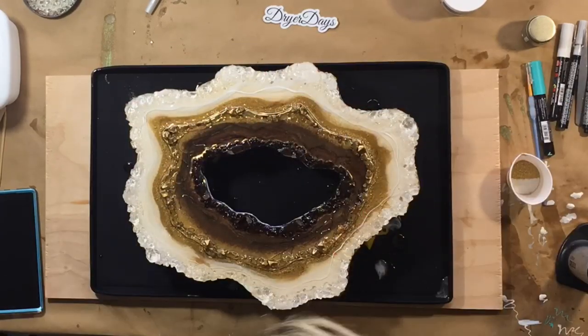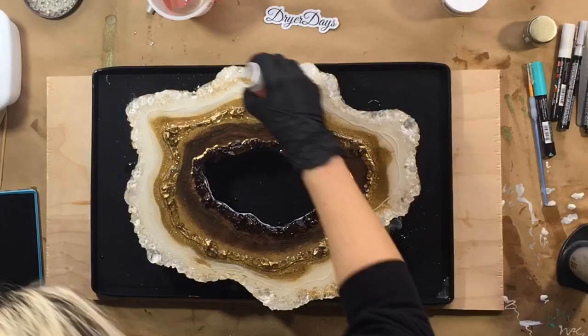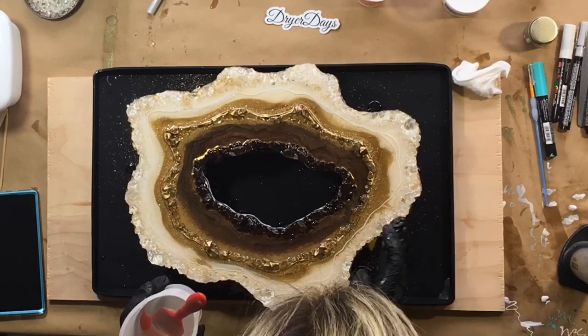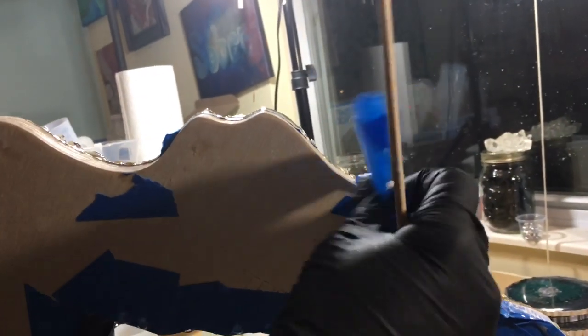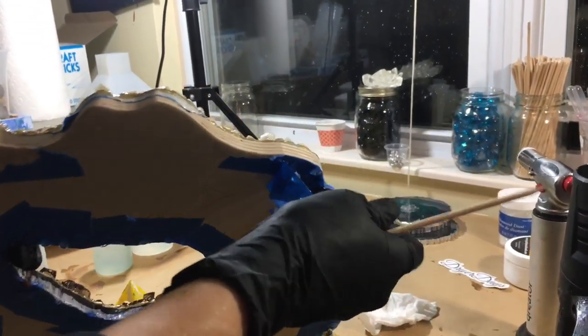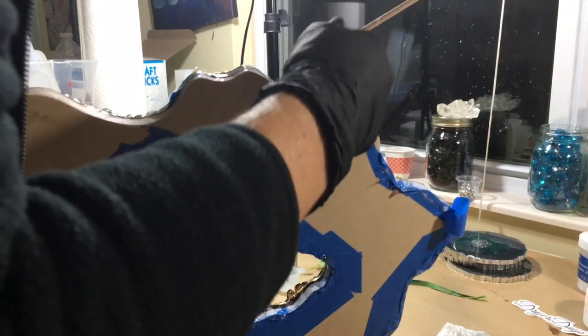It still just didn't look done — I needed something extra. I sprinkled on some gold glass glitter that I got again from Laura's Art Corner, and it just added a little something extra. I wanted to show pulling the tape off — I did wait a little bit longer than 24 hours to pull tape since I did that flood coat a little late. I used my heat gun and blew some hot air on these sections of tape, which helped me get it right off nice and clean.